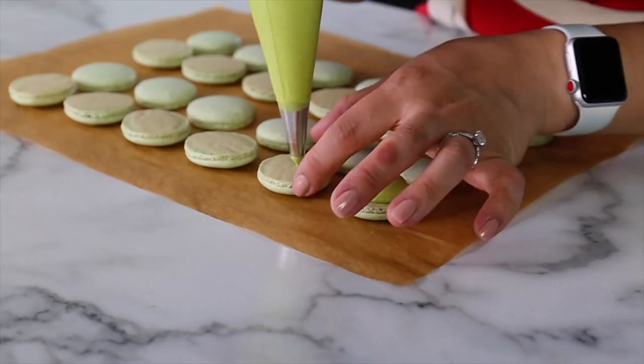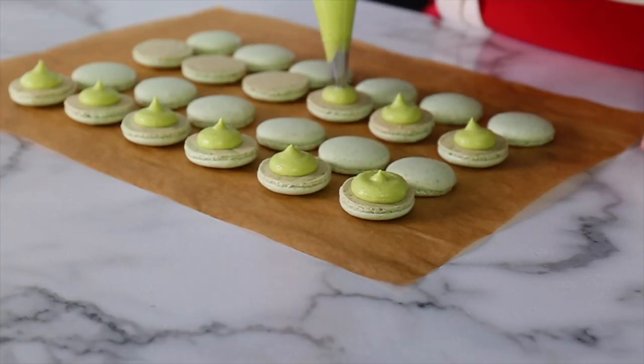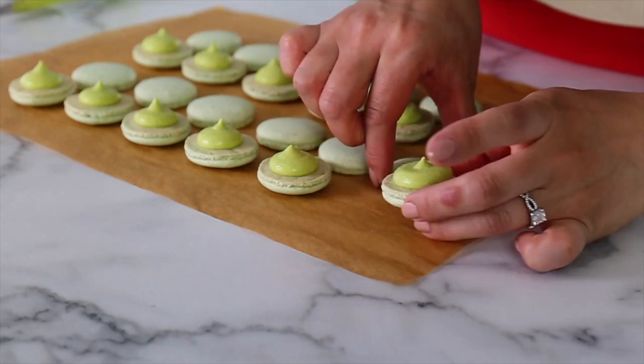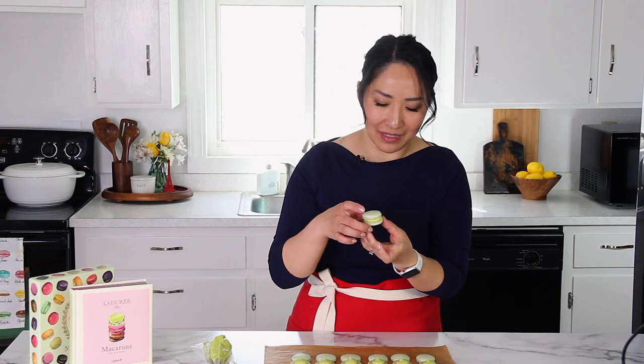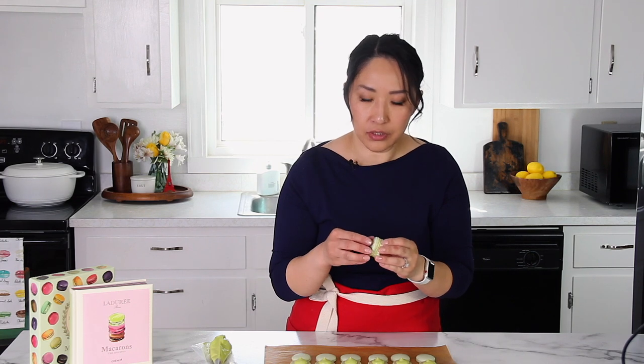My first tray of macarons is baked and cooled and the second one is baking right now. I paired them together and arranged them on my counter. Let's go ahead and fill the macarons. We are not ready to eat these yet because they need to mature so that this delicious filling seeps into the shells and softens and flavors them. In about 10 hours or so, tomorrow, they will be perfect — I have to master the patience.